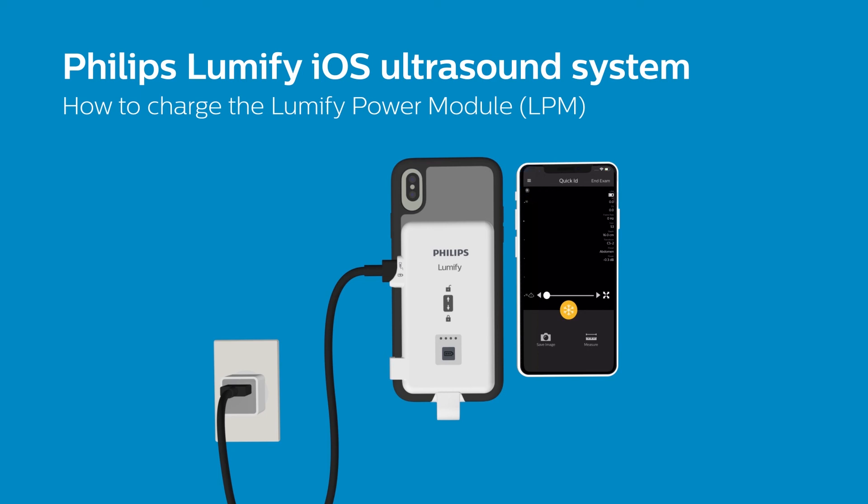If your iOS device supports it, notice the device charging indicator in the top right of your screen. Please refer to the documentation included with your purchase for more information on which devices can be charged in parallel with your LPM.